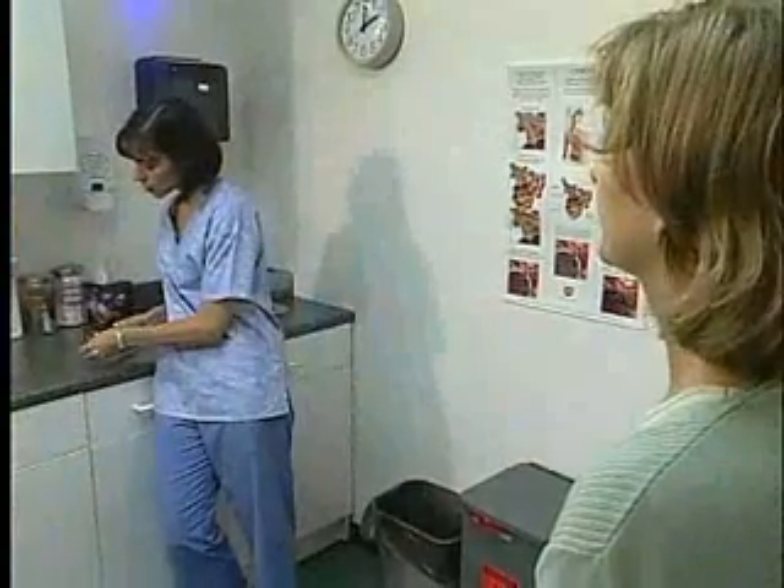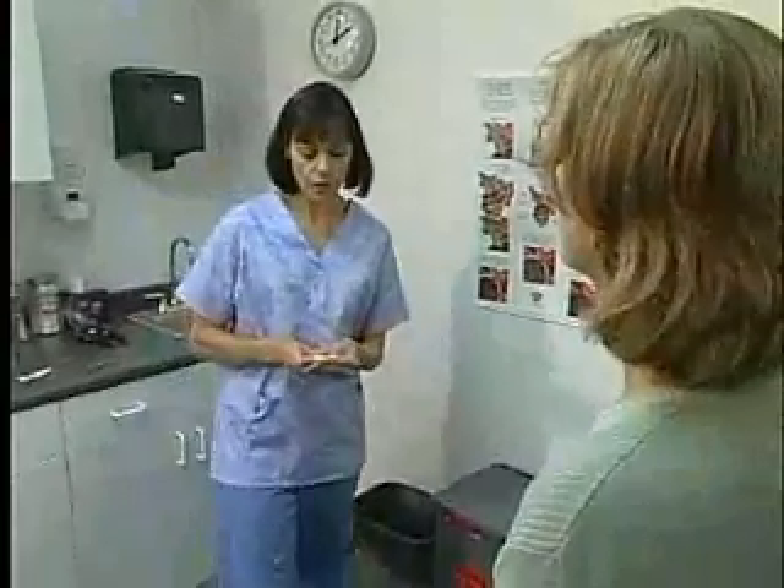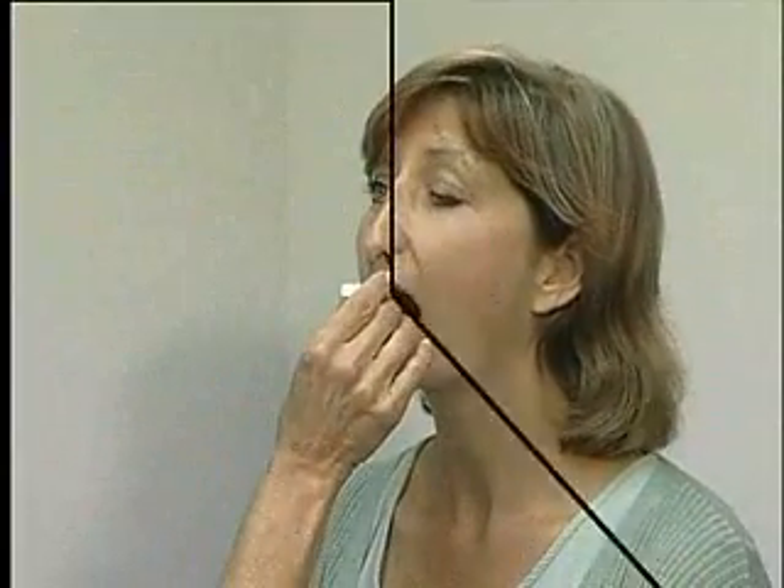I'm going to take your temperature. Do you smoke? No, why? Well, smoking can affect your temperature, and so can drinking fluids — but only if we were using an old-fashioned glass thermometer. But you're fine. Open up. Wow, that's fast. Technology — isn't it great?